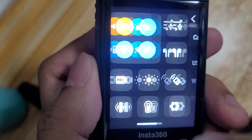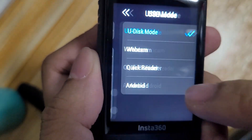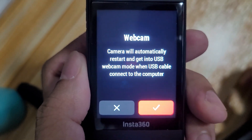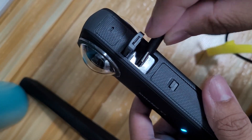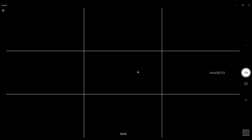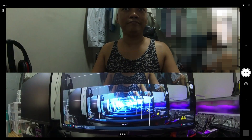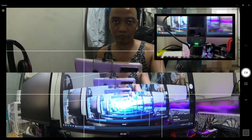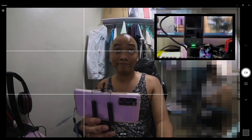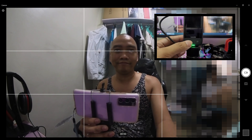Once your camera boots up, swipe down from the top to access the settings. Tap on the USB mode and select webcam. The camera will automatically restart and get into USB mode when the USB cable is connected to the computer. There are three modes you can choose from: dual cameras, front, or back. Just press the shutter button on the ONE X3 and it will cycle through the modes.